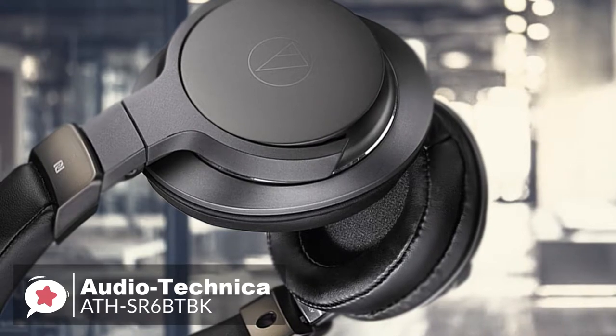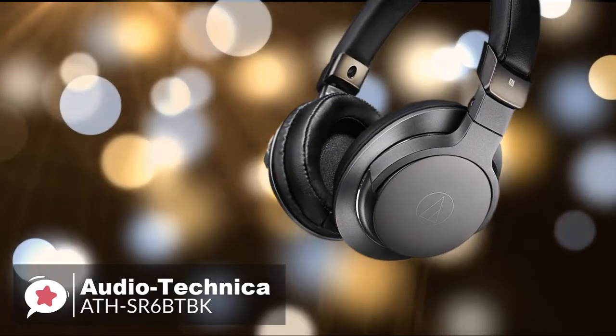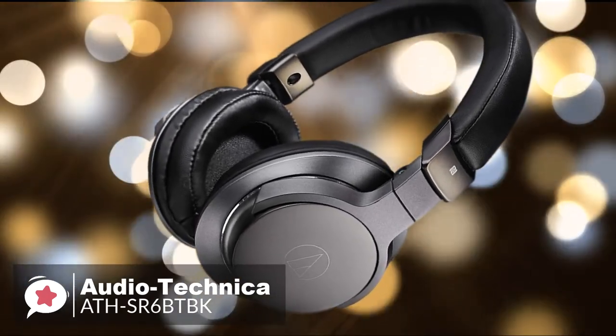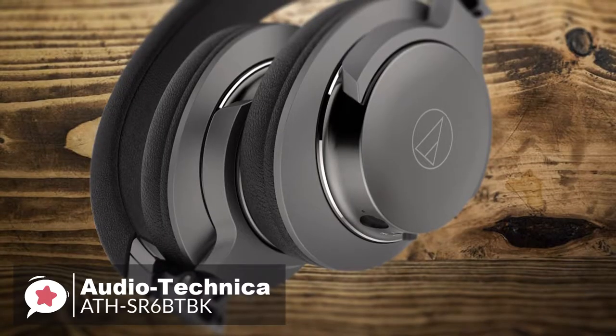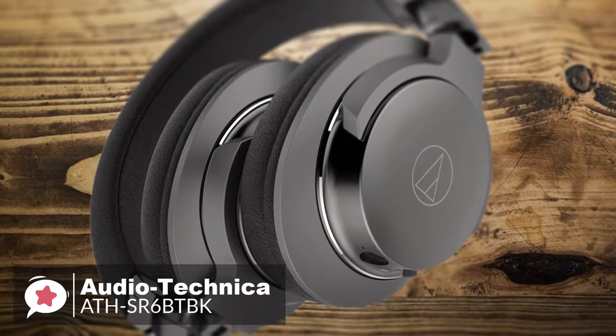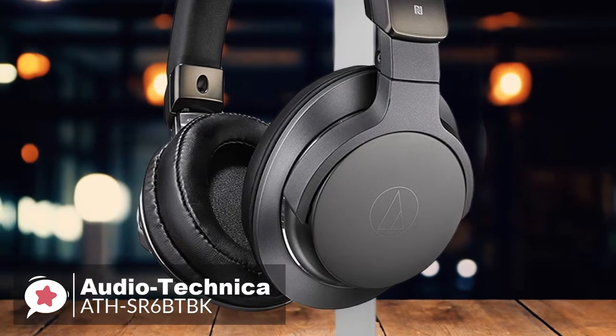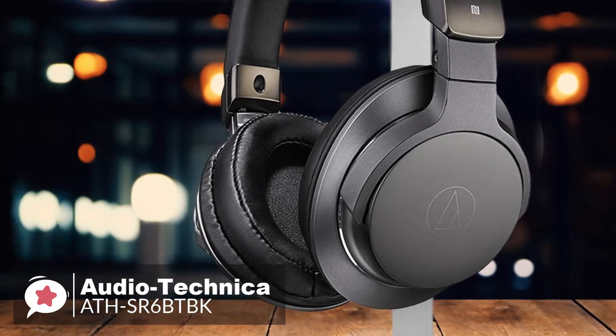On to the sound quality, and the stars of the show are the mids and highs here. If you like detail, you'll love the sound of these SR6-BTBK headphones. If you like thumping, thundering bass, then you might want to buy something else. That being said, the bass is present and perfectly accurate in tone and texture, but definitely sits a bit back in the mix.